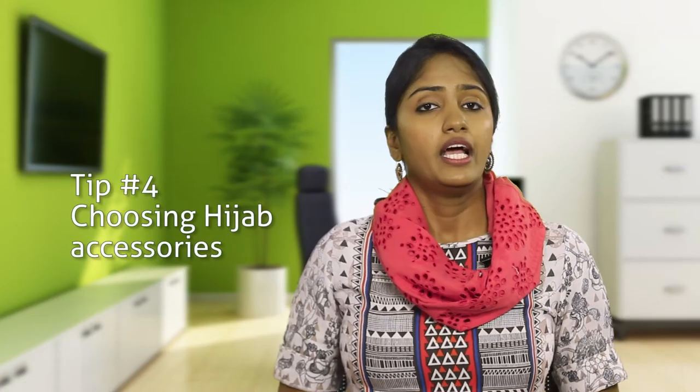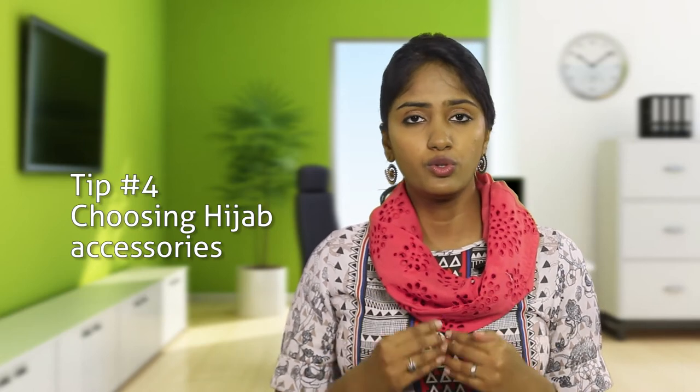Tip number four: hijab accessories are great, but avoid the big flashy ones. If you do need a pin or an accessory, make sure it is a small one which is very subtle.